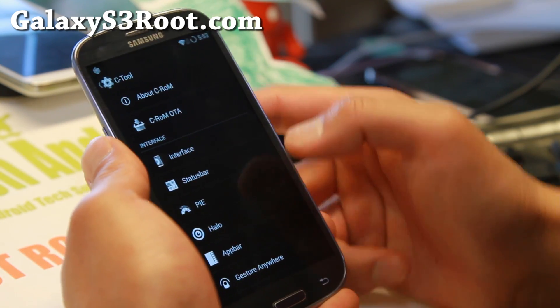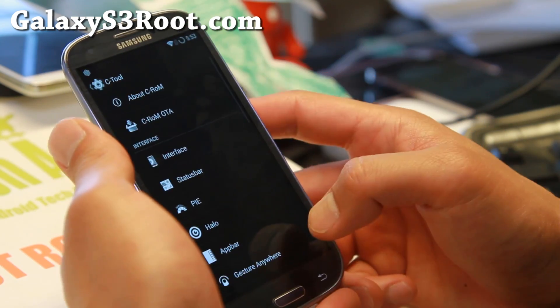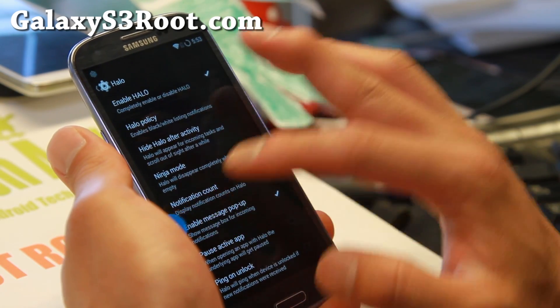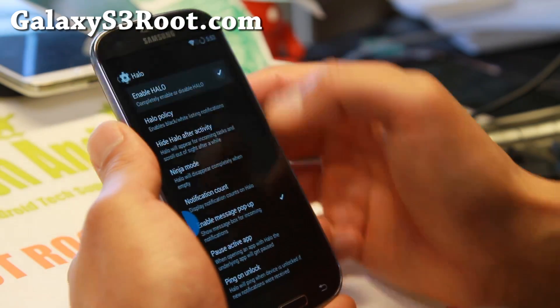I'll show you the status bar — you can enable Pi controls and set your favorite custom shortcuts, that's slim Pi there. Halo floating notifications — if you enable this, you'll be able to get notifications that also show up as floating windows, so that's really nice.